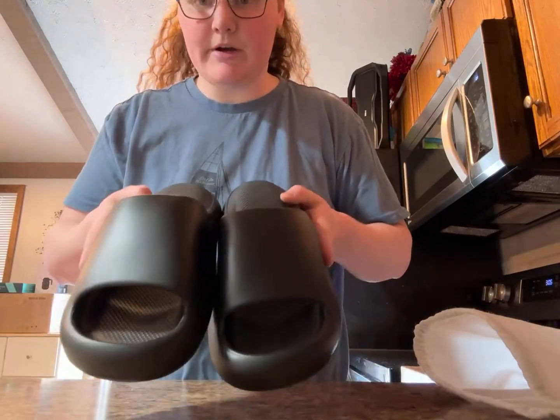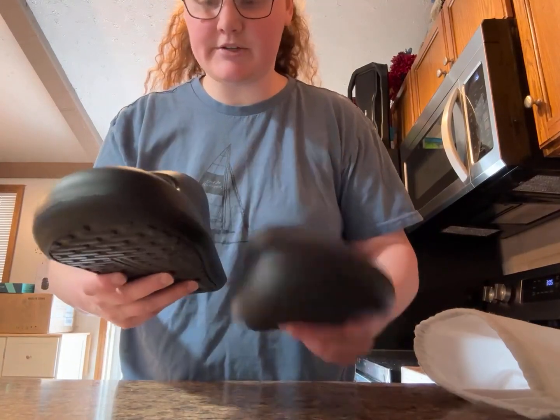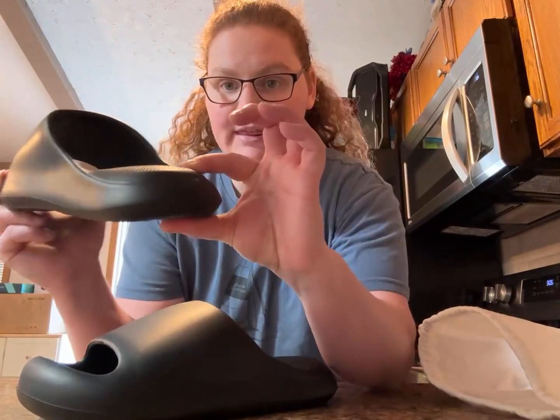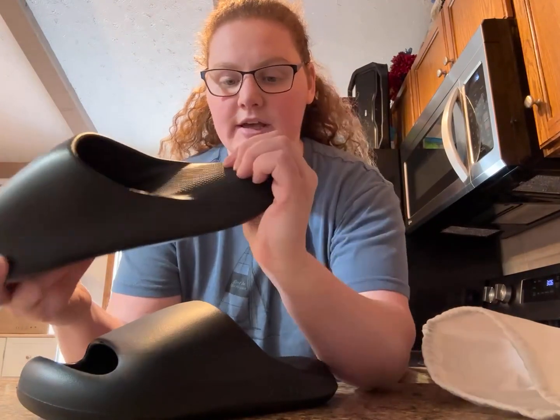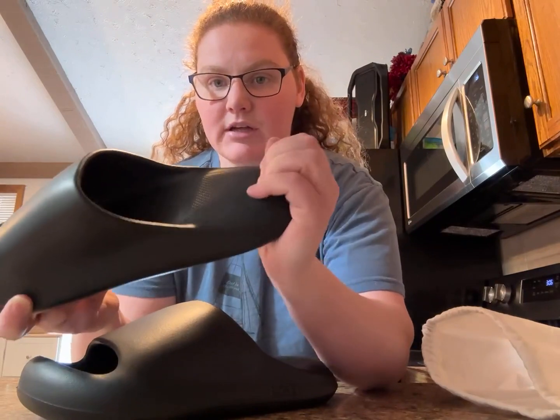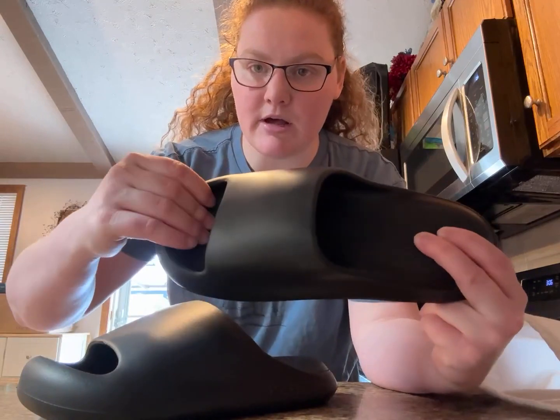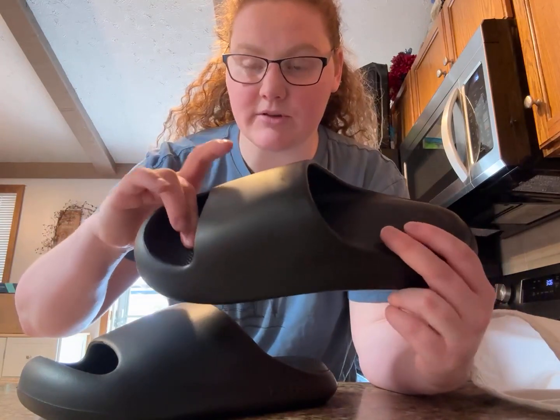Here's the second one. First impressions: these have very thick soles. This is going to keep your heel very padded when you're walking, and even up here by your toes it has a thick sole too.